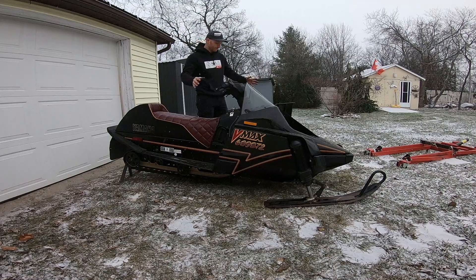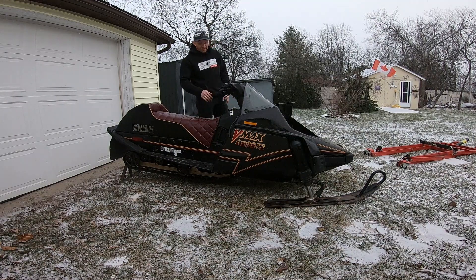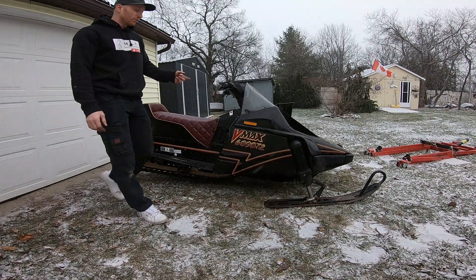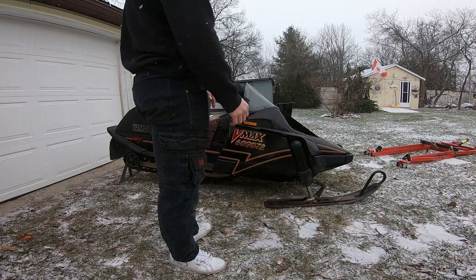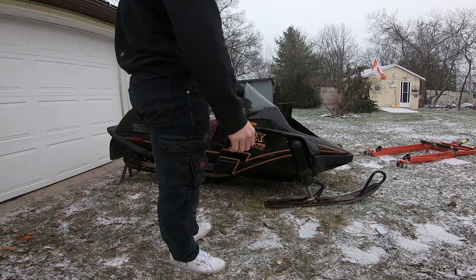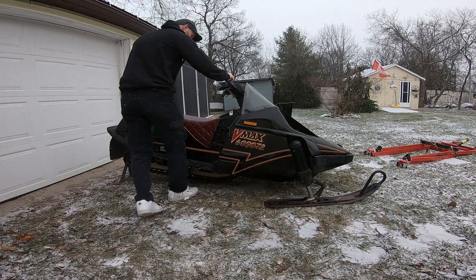So I haven't started it yet. I just put some new plugs in and put a little bit of gas down the cylinder, so it should probably fire pretty easy and then die. If we get lucky it'll stay running and I won't have to pull it 85 times. I've already pulled it with the throttle wide open about 30 times just to get the oil pump primed. Normally I do it with a coat hanger while it's running, but I can't even get to it, so that was the easy option.